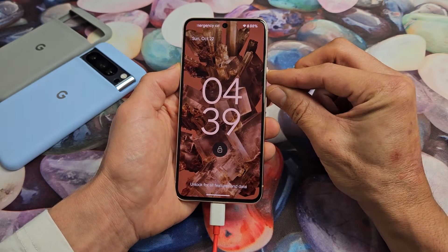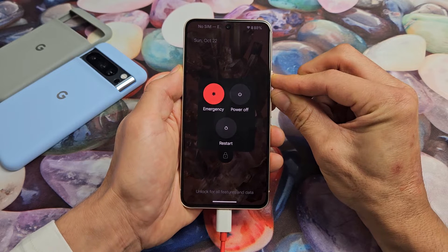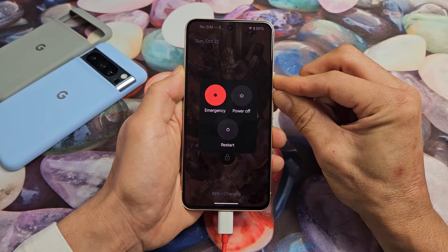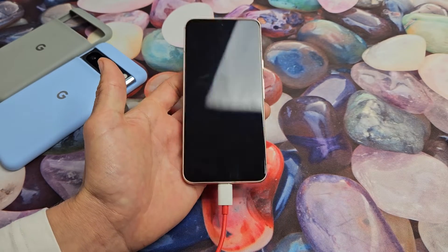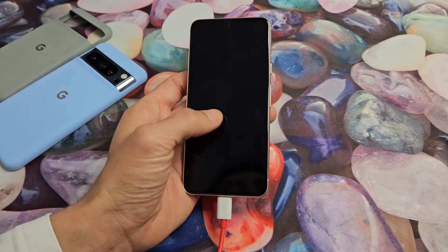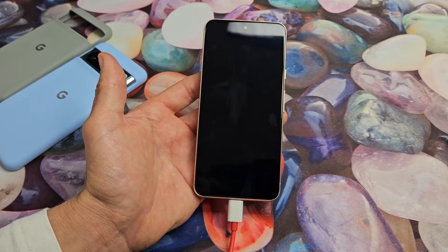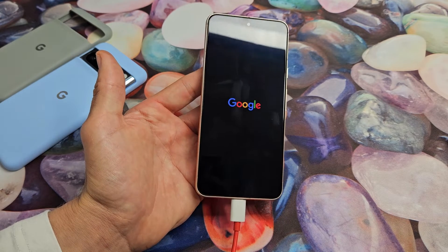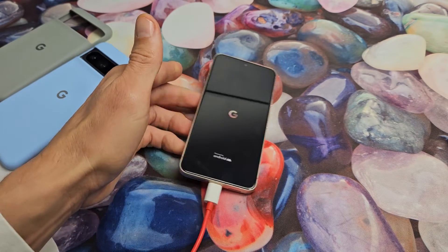Power button and volume up for 20 seconds. Press and hold both buttons. Pretend my screen here is black again — I'm just holding on to these two buttons, waiting, trying to count to 20 seconds. Keep holding. After 20 seconds, let go. Same thing — we're going to wait for it to boot back up. We should see a Google logo here shortly. Wait for it to boot up and hopefully you are now out of the black screen. If you still have a black screen, no problem — we'll go to the next step.